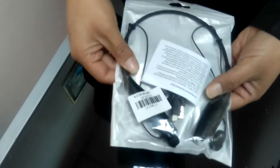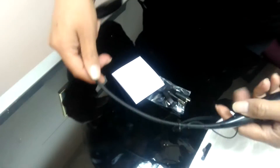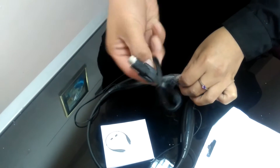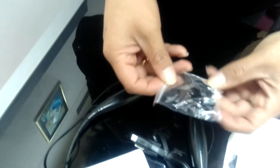We can see here the new Bluetooth headphone, so we're going to open it. Here we've got the headphone, it's got the instructions sheet, a USB wire to charge it, and some accessories.